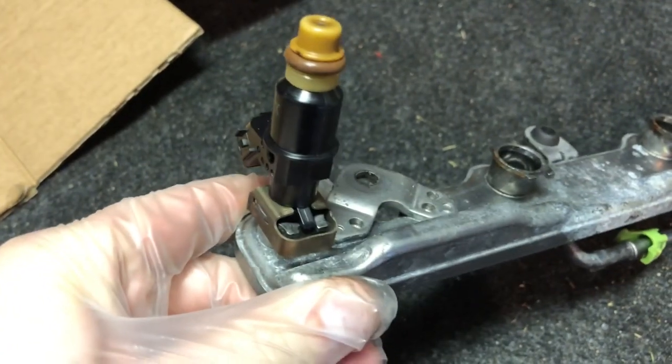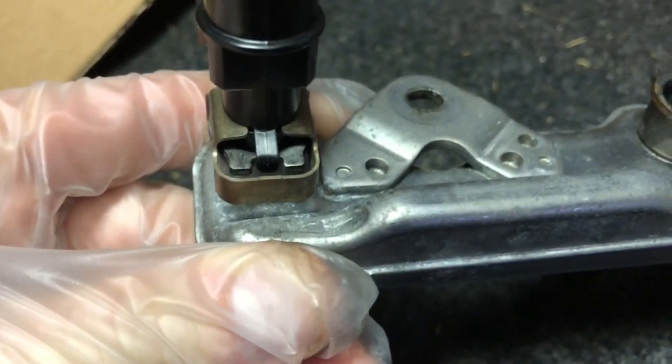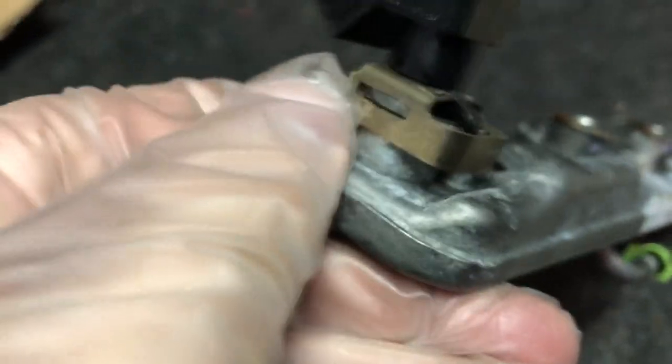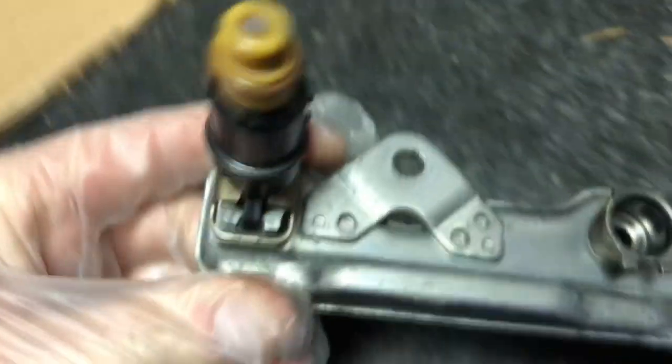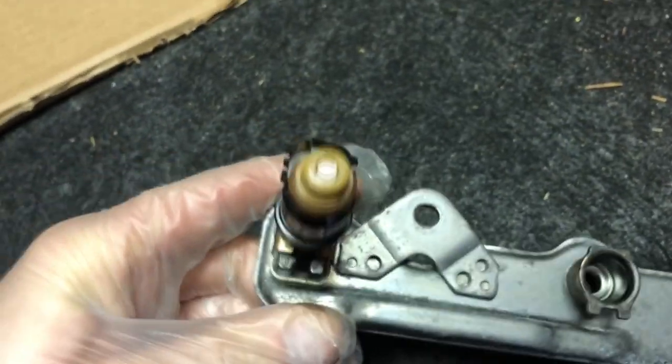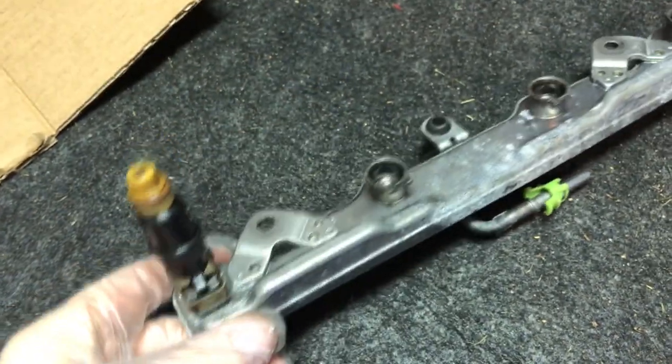Make sure everything looks nice and straight. When you push in the fuel injector it should clip in — you'll feel it get in there tight and sealed. Make sure the black clip is right in the middle and that the metal part is sticking out correctly on both sides. Do this for all four fuel injectors and then you should be good to go to reinstall.